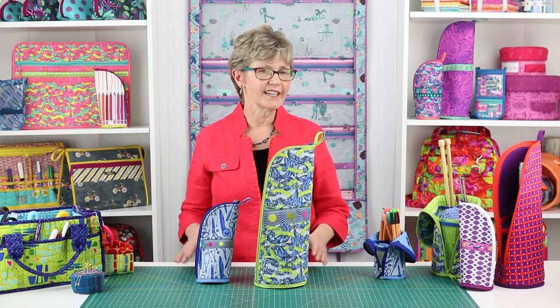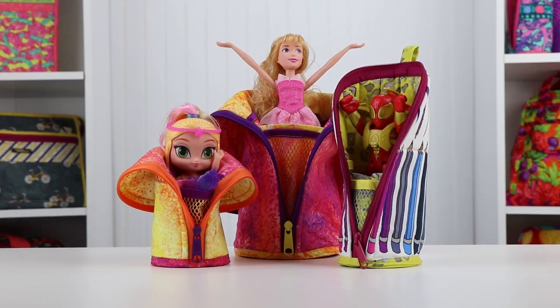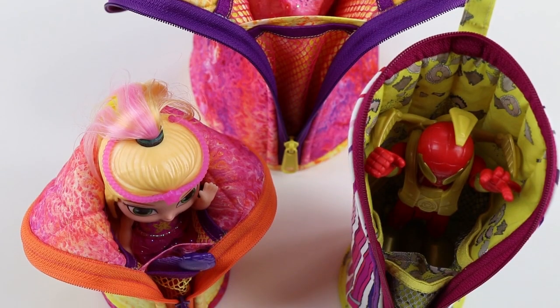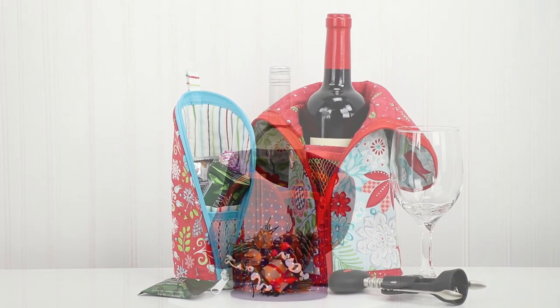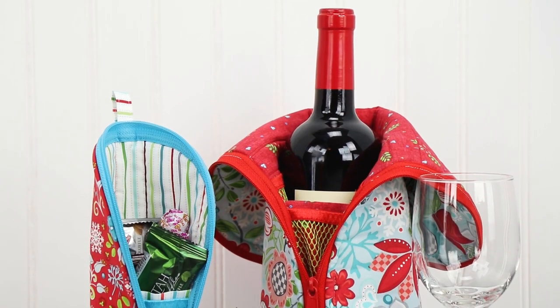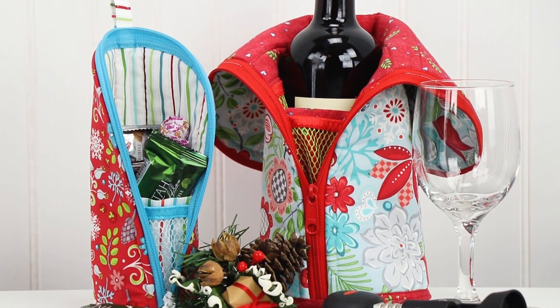With the holidays just around the corner, think about using a Flipping Out case as a reusable gift wrapping that can be used over and over throughout the year. Kids would be overjoyed to find a set of Barbies or action figures inside. For the wine connoisseur, the large would be perfect to hold a bottle. Or the fun shape and finger loop at the top would make Flipping Out a great stocking alternative.